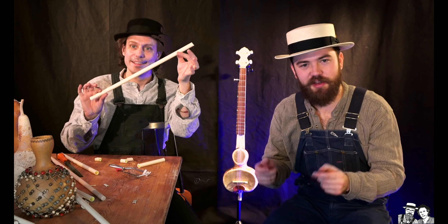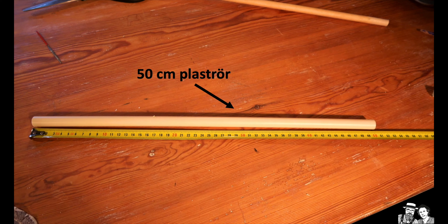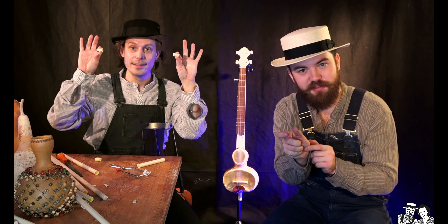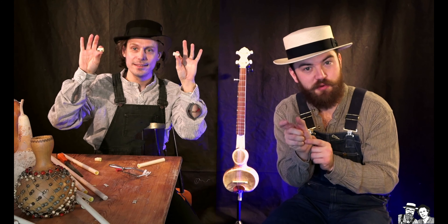Så nu har ni alltså ett rör som är 50 cm. Ni har en liten plaströrsbit som är 2 cm. Ni har en trästavsbit som också är 2 cm.